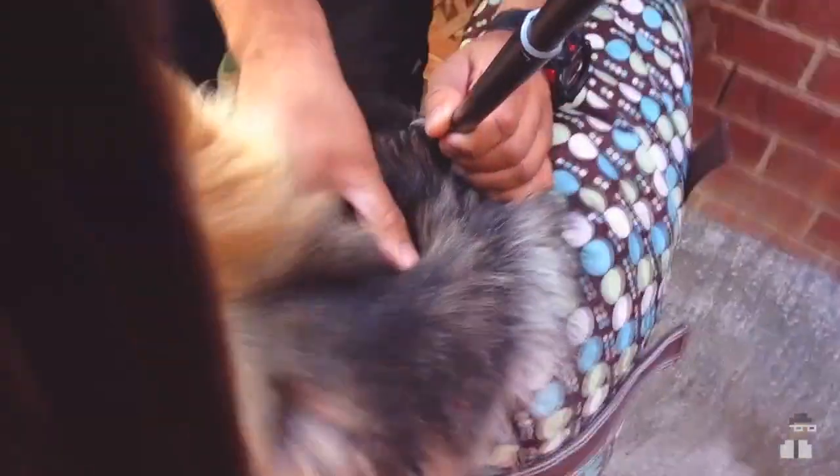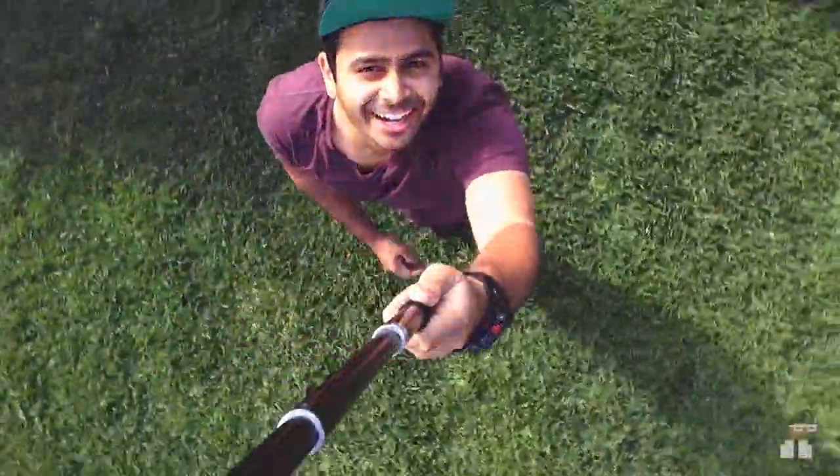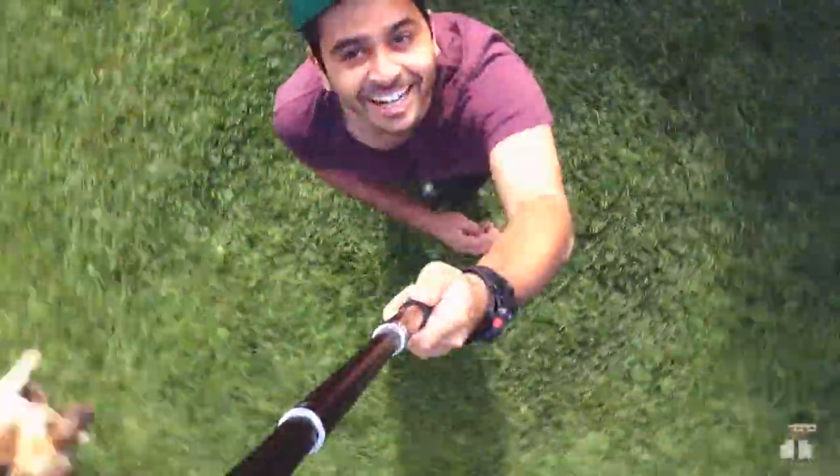What's really cool about this iStabilizer rig is you can use it for anything. As you can see here, I did try attaching it to my dog and it didn't go too well, but I did it. You can get some amazing shots running through a field, and this is all from my iPhone.